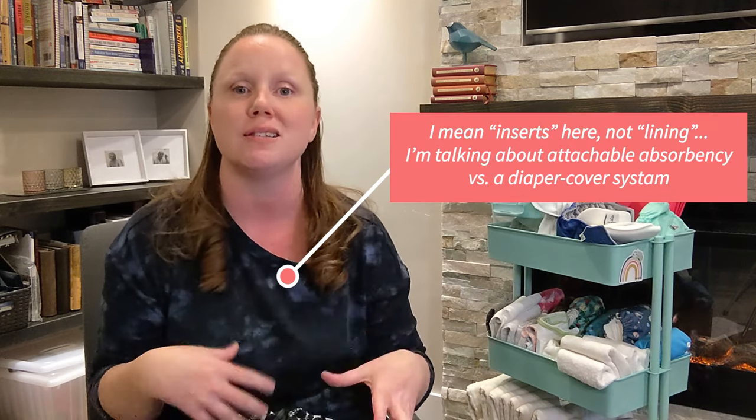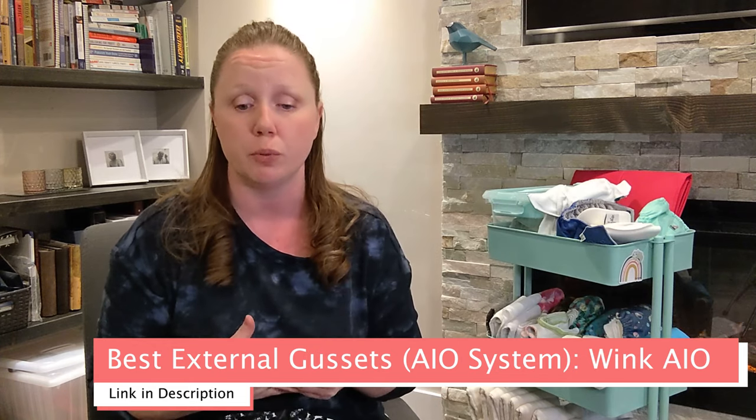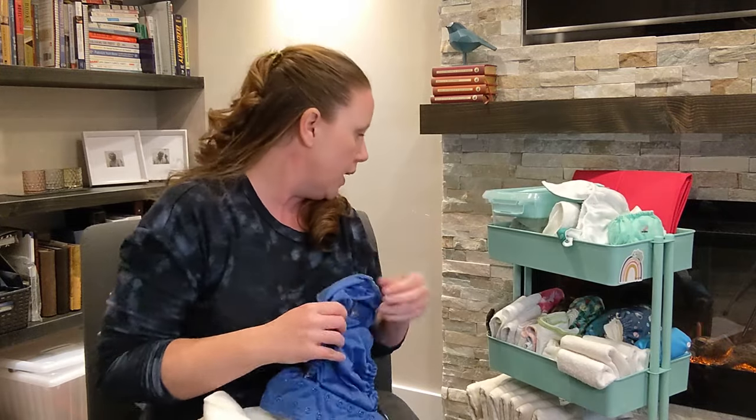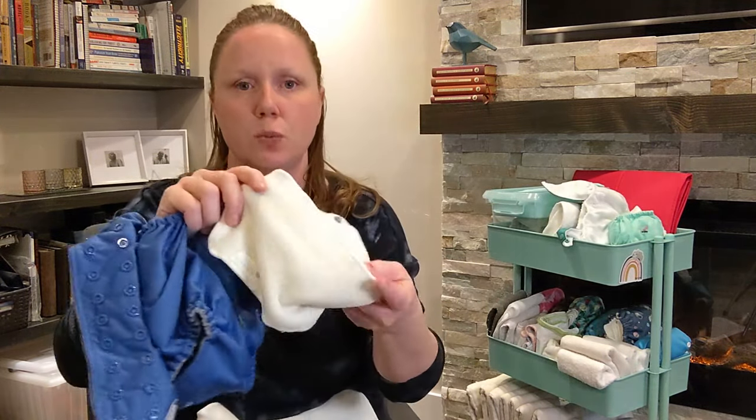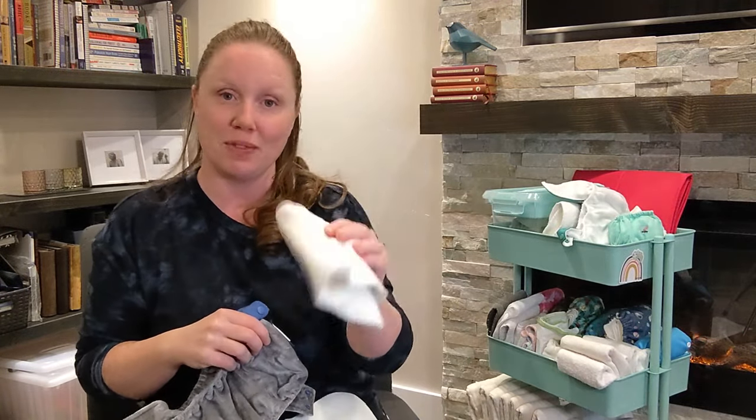If you're looking for external gussets, you have a little bit of choice. If you want something with a lining that's easy at the change table, I recommend Wink's organic bamboo all-in-one diaper — it's a really nice, very inexpensive organic option. It comes with seven layers of organic terry inside. It's not fully all-in-one; it has a flap that folds in. I don't have one with me today because I gave it to my reviewing mom, but I will put a link. It's organic bamboo terry, which is very different from organic bamboo velour — bamboo terry will have a terry texture on the inside, soft enough but not the velour.